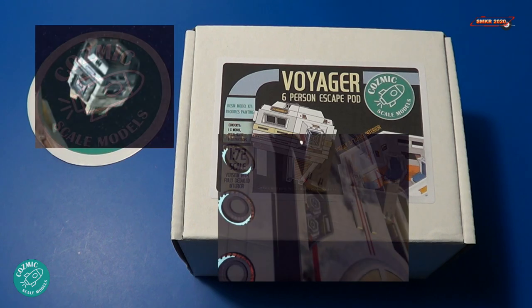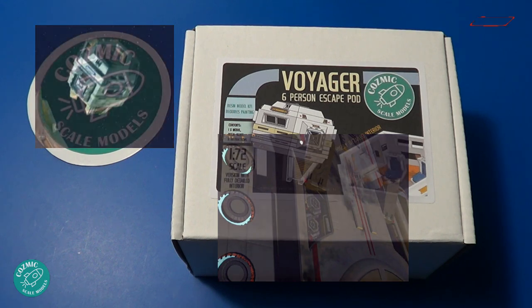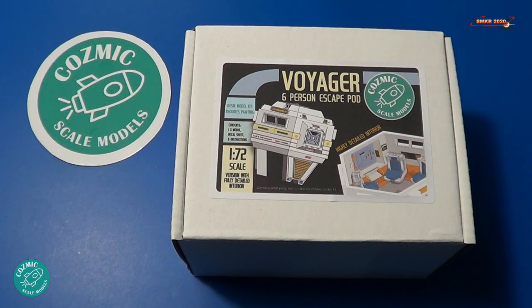If you want to learn more about these pods, I've put some links in the comments below for the Trek Yards Starfleet Escape Pods episode and some links to the Memory Alpha fandom websites.